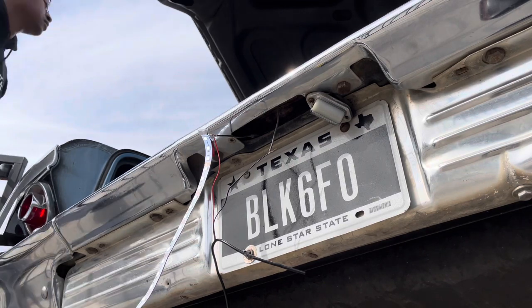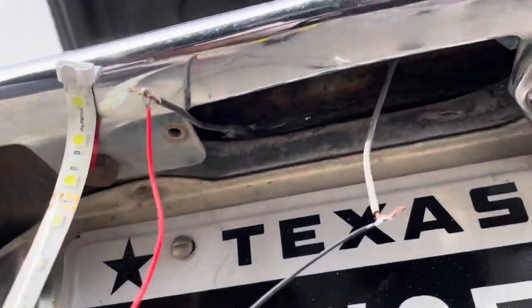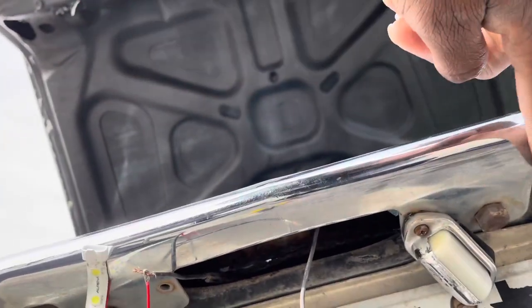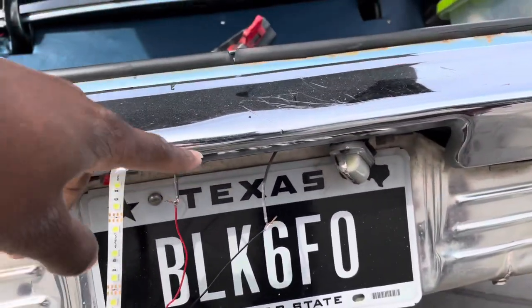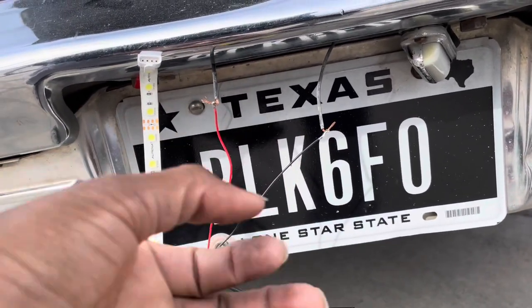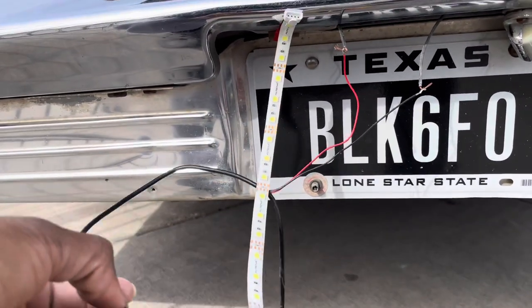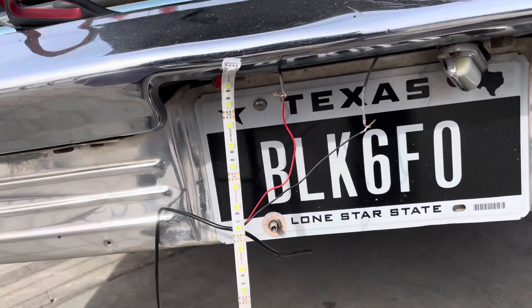Hey, look — they work! Now you can see the LED strip running around the license plate area. I'm going to position it at an angle from here to here so the lights aren't exposed and are facing at the license plate, slightly angled down at the ground. For the excess wire, you can either roll it up and tape it, or cut it at the bottom, split the wire some more, and go from there — which is what I'm going to do.